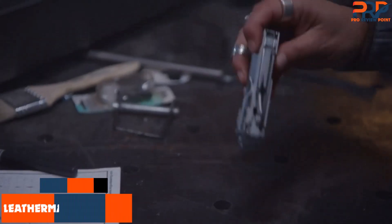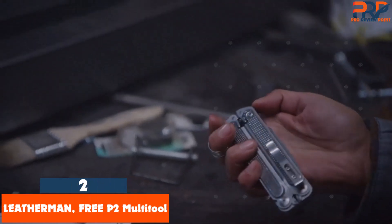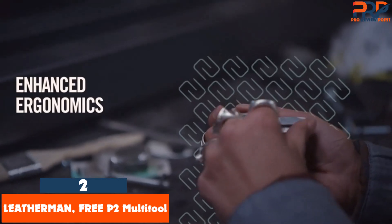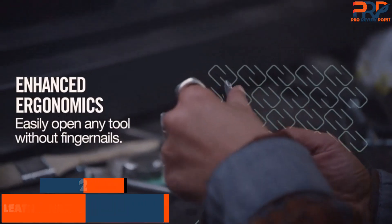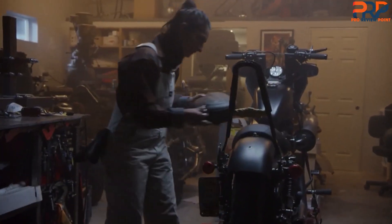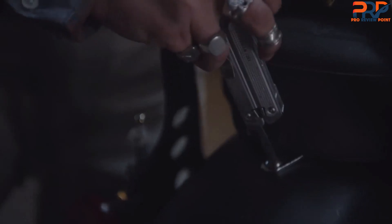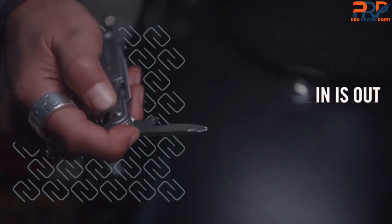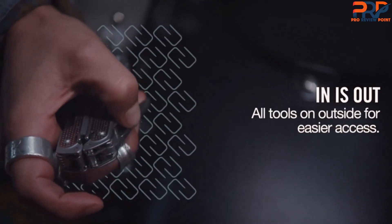At number 2: the Leatherman Free P2 Multi-Tool. The Free P2 is built with tight tolerances, evident in its smooth opening and closing action. You can open it with one hand, and it makes a gratifying click as the handle locks in place. A nice feature of the P2 is tool accessibility — all of the implements are accessible without opening the pliers. We were impressed with the pliers as their tight pivot, strong grip, and replaceable wire cutting blades performed well under testing.